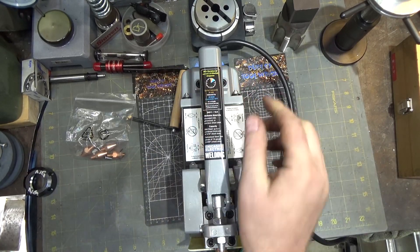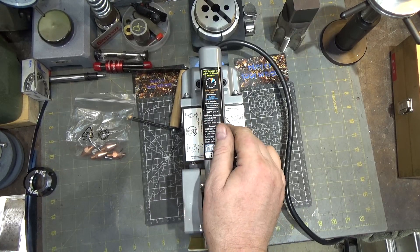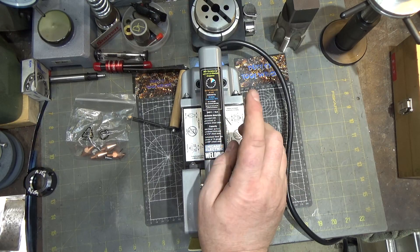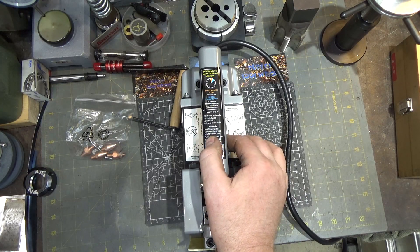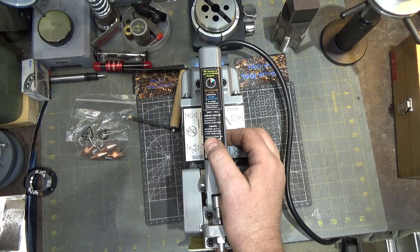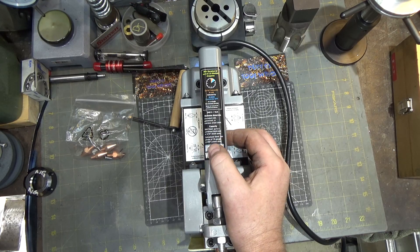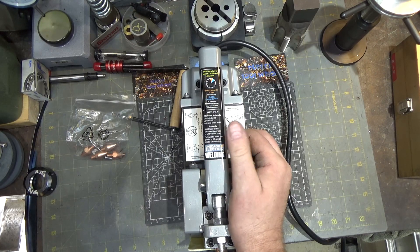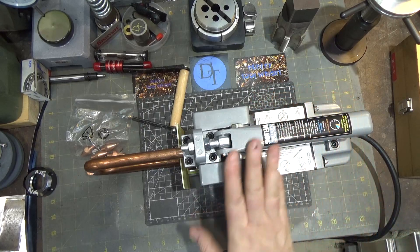Some specs: it takes 240 volts at 16 amps. It handles uncoated mild, galvanized, or stainless sheet steel — notably they don't mention aluminum. Aluminum can be spot welded but requires specialized power supplies and high frequency. For mild steel, the max combined thickness is 3/16ths — so you can't take two sheets of 3/16ths; you'd take two sheets of 3/32nds. Galvanized steel is 16-gauge max, two pieces of 16-gauge, 59 thousandths thick sheet metal. That's a pretty good range.